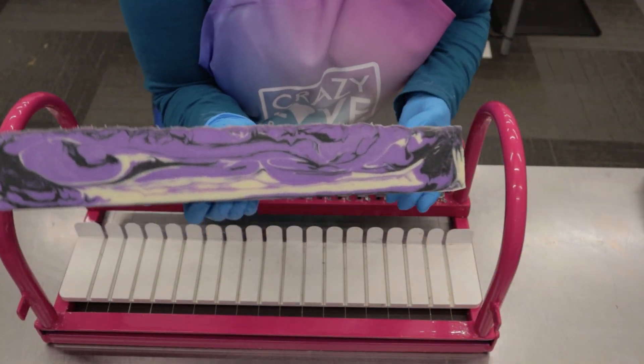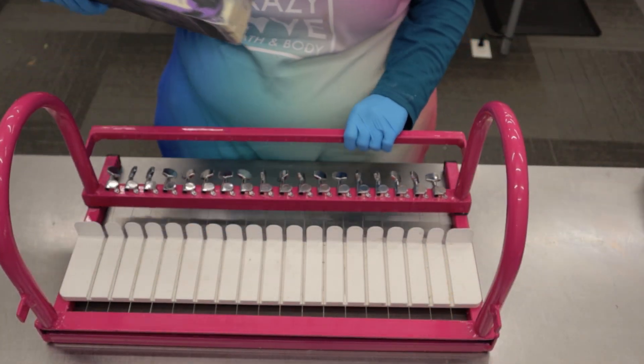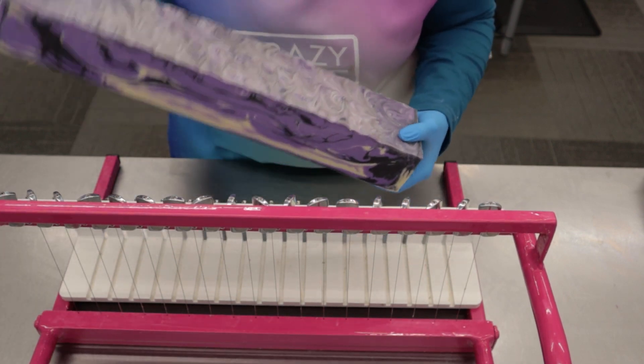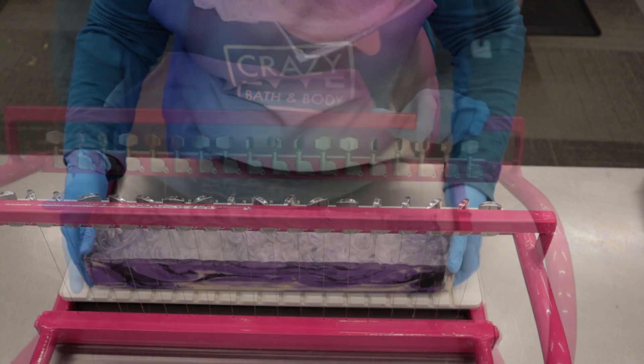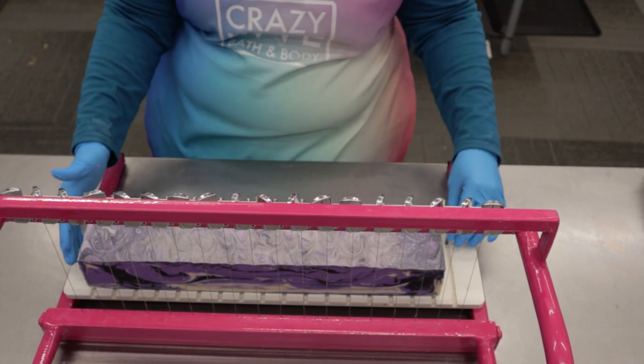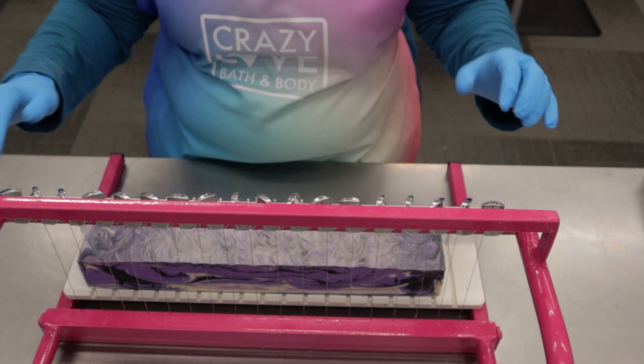Alright guys, I've got our loaves cut, and now we're just going to cut them into individual bars. Alright, get that all lined up. Here we go.